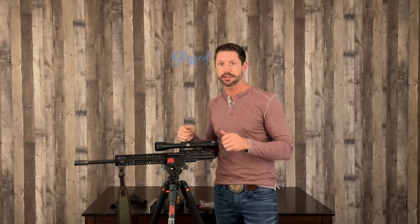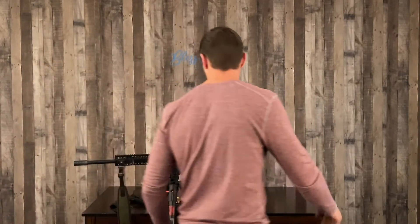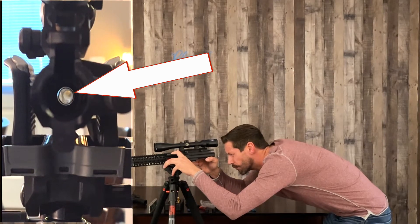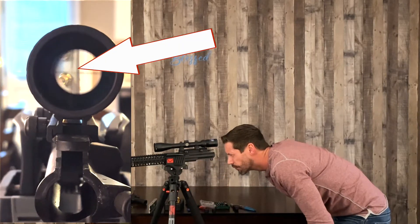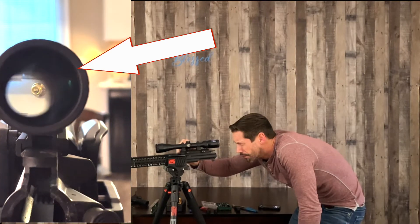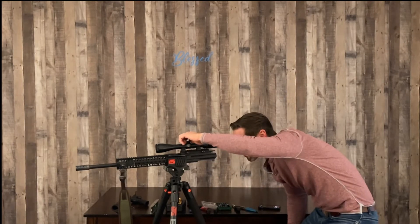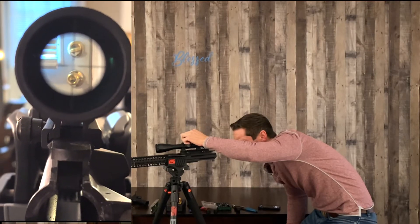Going through this simple, easy, cheap step will save you a ton of money — it'll save you a lot of ammo chasing bullets on a giant board trying to figure out where you're at. Make sure the doorknob is centered in the barrel when you look through it. You can see the crosshairs need to go left and up, and then you have the crosshair right above the doorknob center.